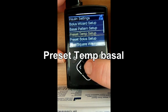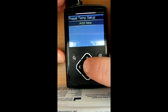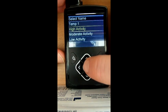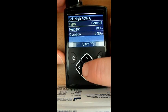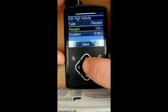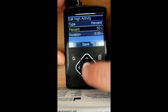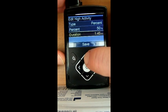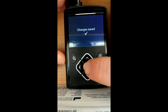Another thing I like is the option for preset temporary basals. Because I know that after I do my session on a Tuesday night, which is a high activity one, I have it down to 50% for three hours after I've done it, so I know I can slip in my high activity after that.